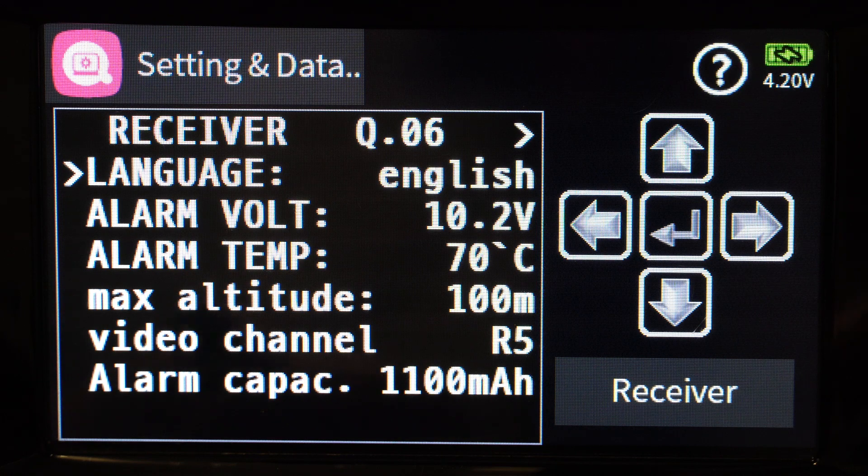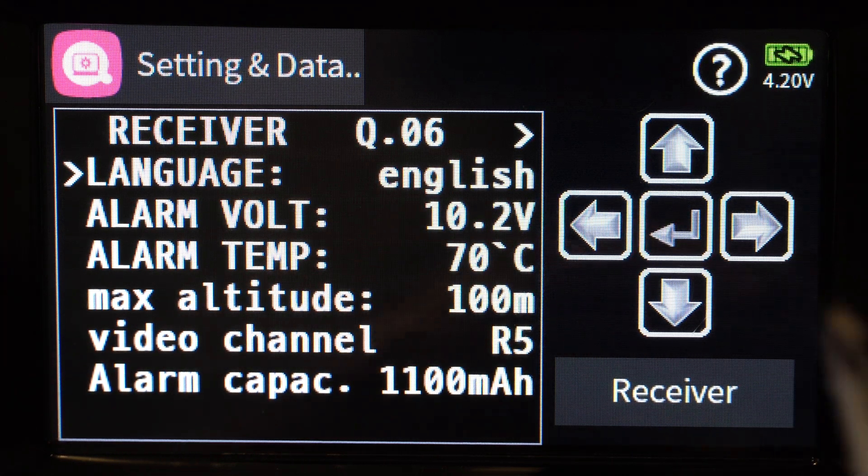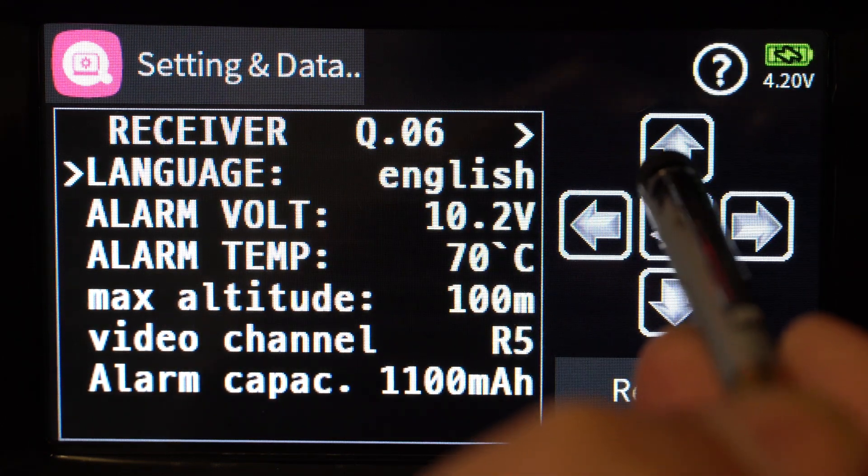If you have a smart audio video transmitter you can connect to it and change the channels from the radio, which is really cool. I don't have one so I won't touch on that. For alarm capacity, I'm using a 1300 milliamp battery and I've set it to 1100 for now, which will suffice. That's it for the base menu — nothing more to adjust there.